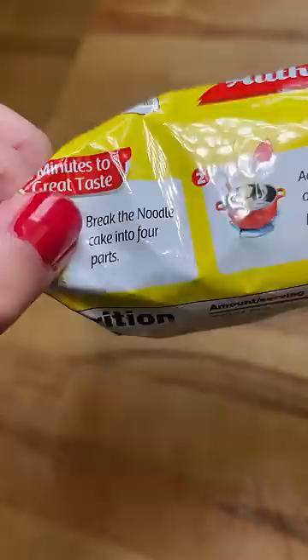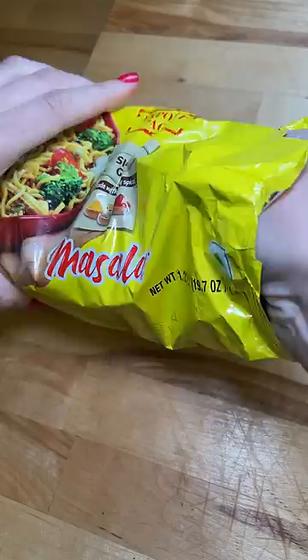Today I'm making Maggi noodles for the first time. This is highly requested and I was very curious to see how they would taste. I'm going to cook the noodles exactly per the instructions on the packaging so I can see how they taste and figure out what I should try adding in the future.